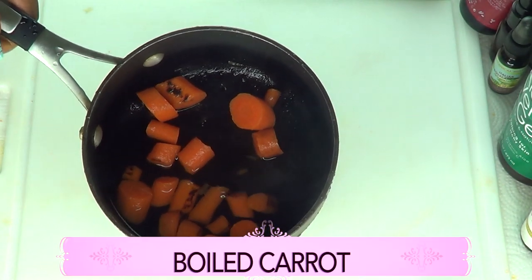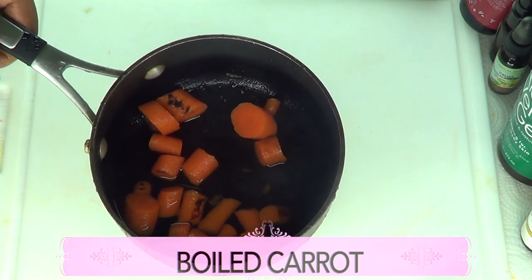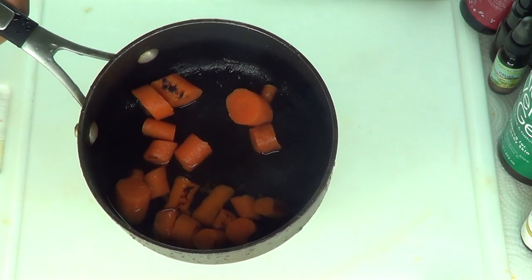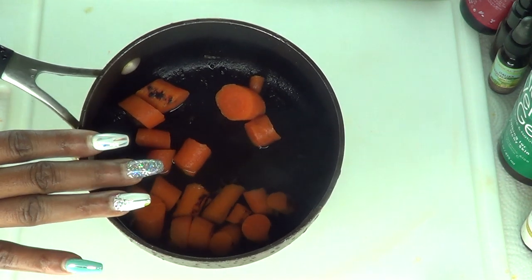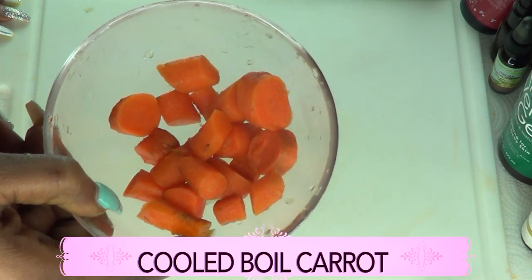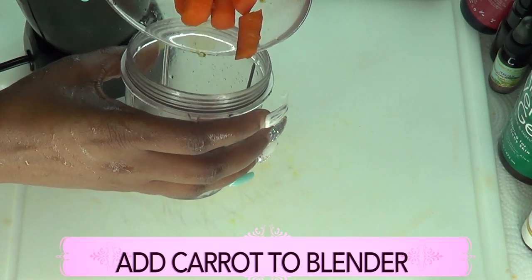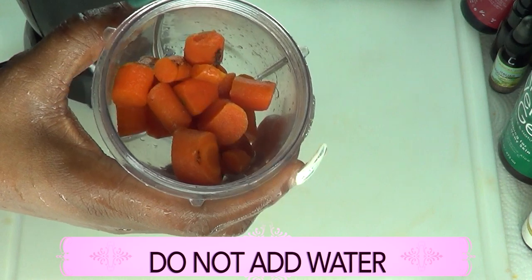Here we have our boiled carrot. Once you've boiled your carrot, you're going to cool them down. An easy way to cool them is to pour some cold water over the carrot to stop the boiling process immediately. I just poured some cold water on the carrot and now I'm going to remove the carrot. We're not going to add any water to the blender — we're just going to blend as is.